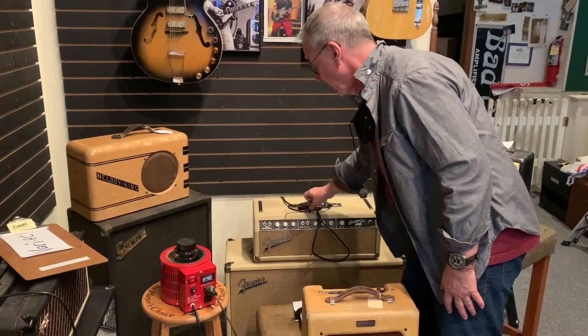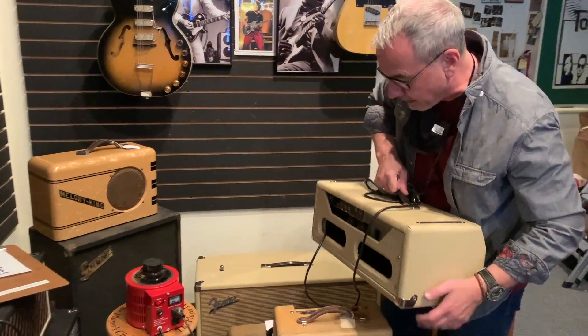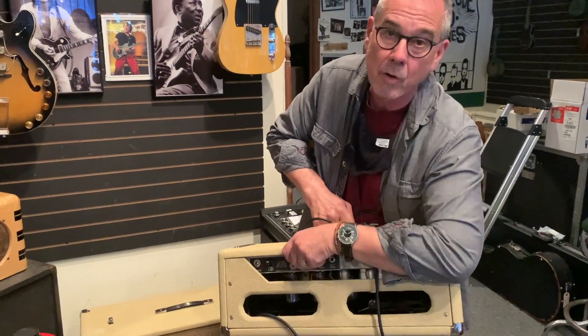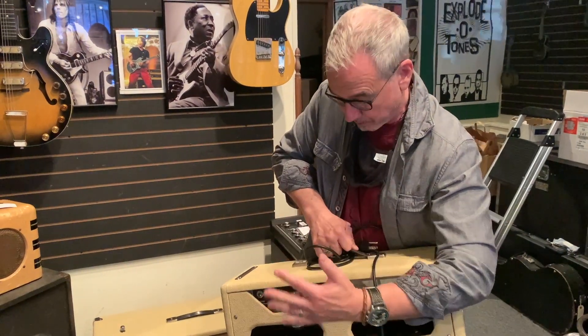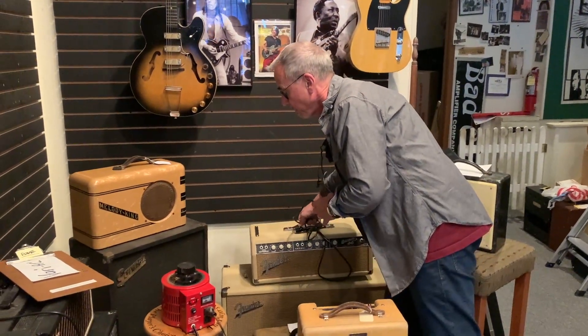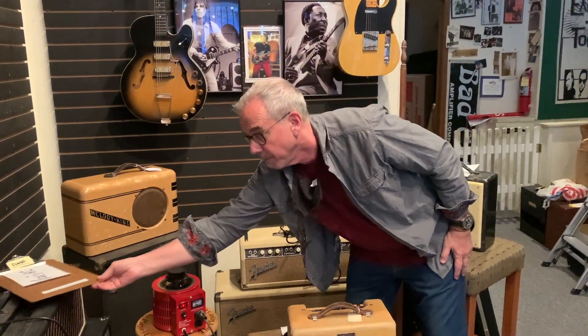We just took the cover off this amplifier after about 10 years. Just to warn you — never ever plug in a head without plugging in a speaker cabinet. You don't want to turn that on with nowhere for the amp to send its juice, because it'll feed back into the circuit. So treat your heads with extra care; if you haven't plugged them in a long time, you want to get yourself a Variac.